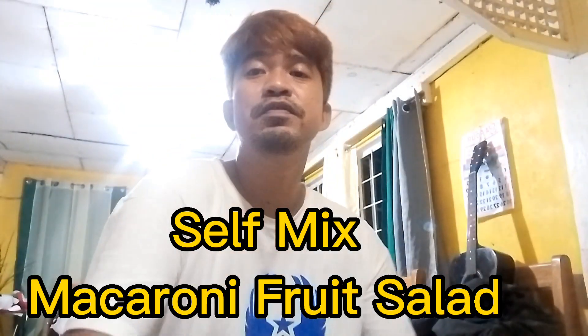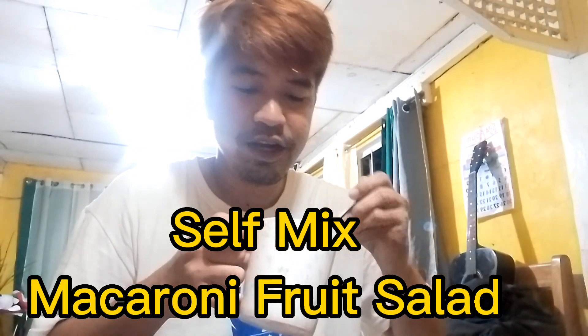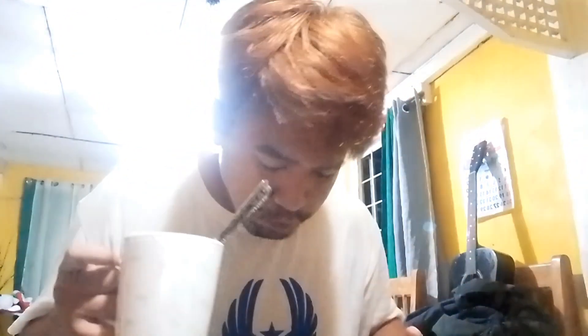Hello Ray Troopers and friends. For today's video, we will create a quick style macaroni food salad for the New Year's. Let's check the ingredients here.